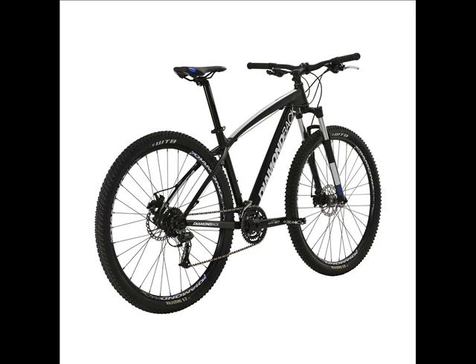The SR Suntour XCV crankset with a square taper bottom bracket will give you all of the power you need to make it up and down hills.